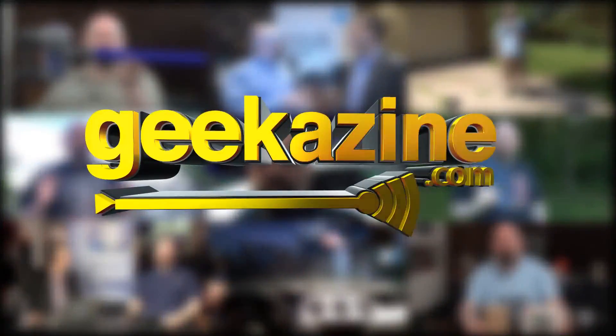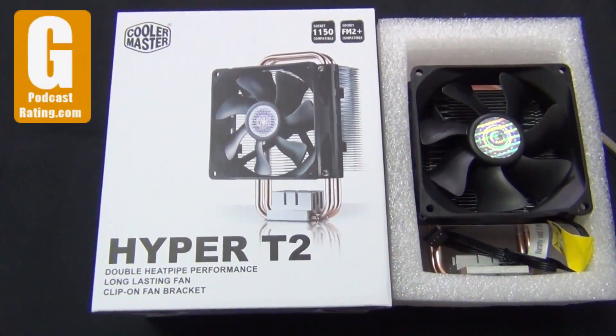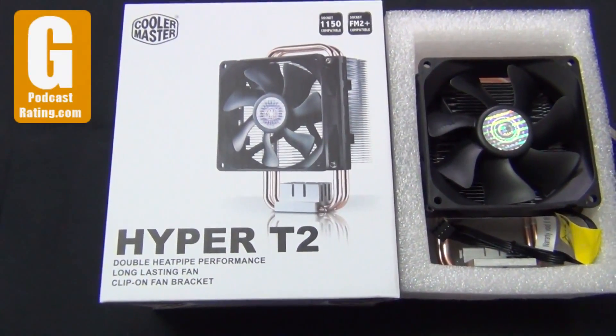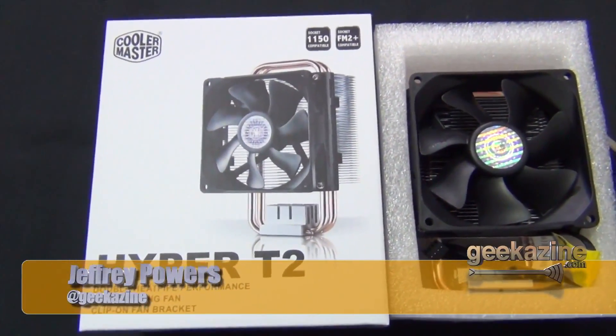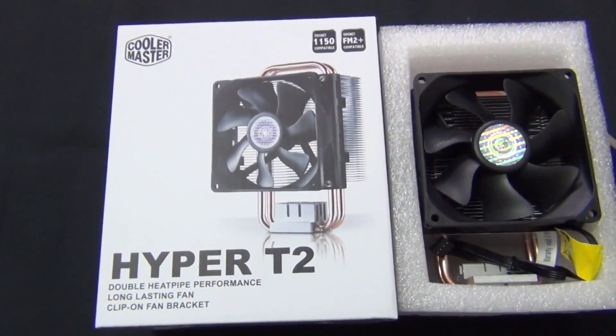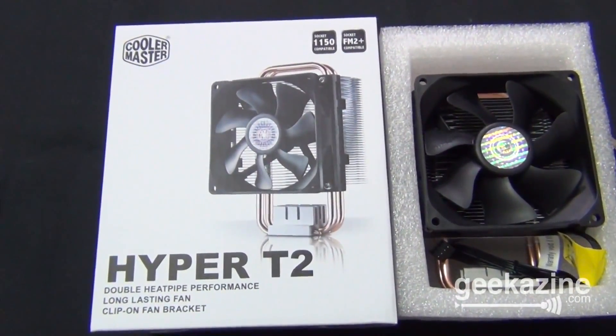This is the annoying sound my processor fan makes. So we're going to change that out with a Cooler Master fan. Hey everybody, Jeffrey Powers here from Geekazine. I'm going to be changing out my processor fan. The AMD version is just way too loud. I want to cool it a little bit more, especially with all the video that I do.